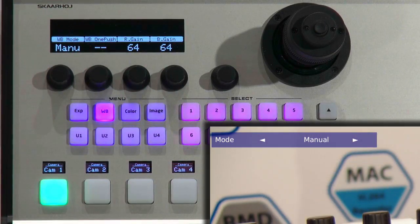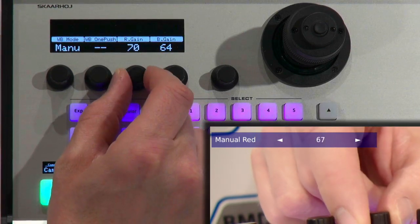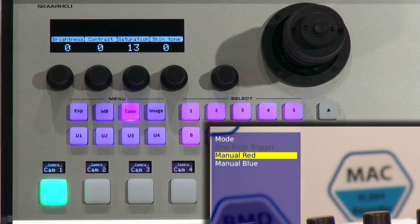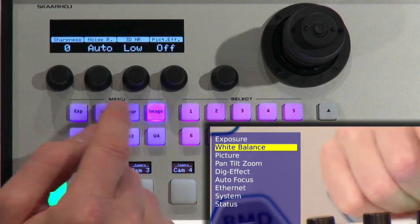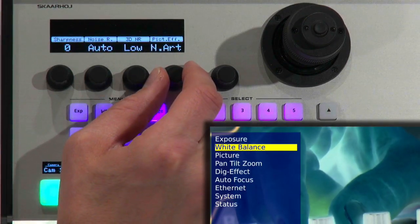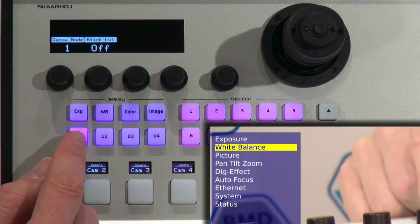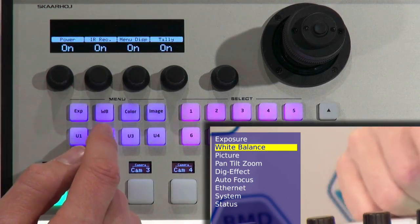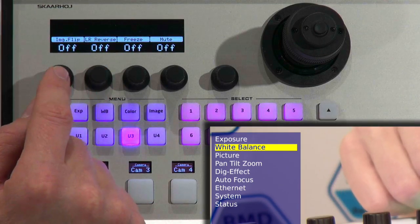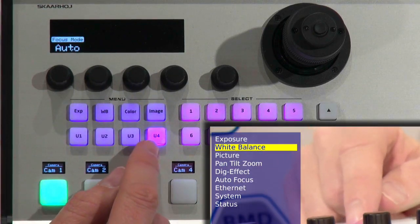In white balance mode, I have red and blue gain available in the menu, and I have access directly from this knob. Color settings would be brightness and contrast, saturation, and skin tone. There's also sharpness of the image, noise reduction, 3D noise reduction, and picture effects — though picture effects like black and white or negative art are really not very useful for live production. Then we have gamma mode, black level, and power on/off so you can turn the camera on and off. We also have freeze, mute, left/right reverse, and so on. If I do left/right reverse, we should see an inversion of the image — which is also the case.